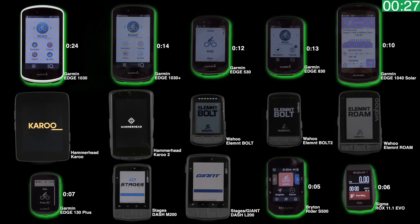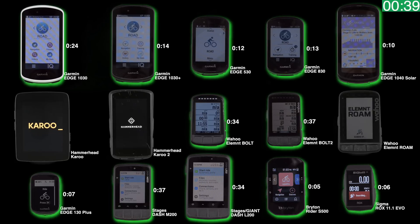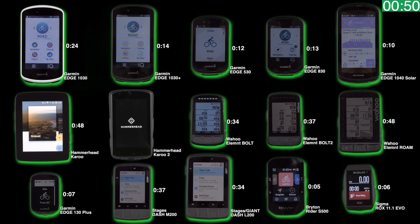A few more seconds and the Element Bolt, Bolt 2, and the Stages M200 and Stages Giant L200 come online — 34 seconds for those, and 37 seconds for the other two. From there the Karoo 1 and the Element Roam come online, with the Karoo doing a little shuffle before getting ready — 48 seconds for both of those. From here it's the Karoo 2 we're waiting on.